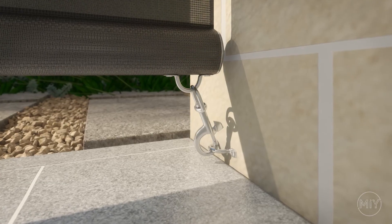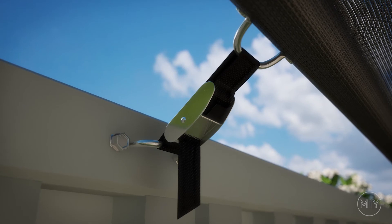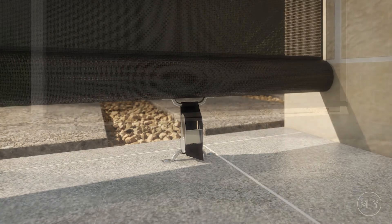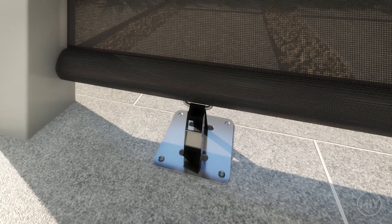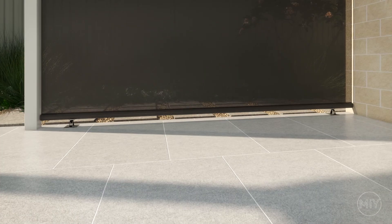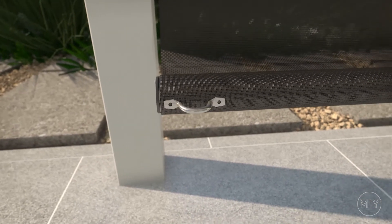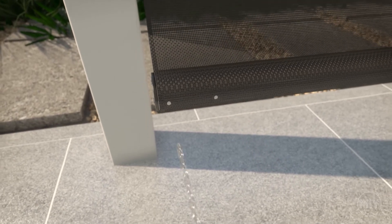Dog clips and saddles: these fixings are used to fix your blind to the wall or a post, as seen in this application. These fixings are also used when installing a roof-to-fence blind or to the floor when there is no post. Straps and floor plates: floor plates are used where staples can be a tripping hazard. Please note, we have plenty of photos on the MIY website to show the different types of fixings and real applications. It's important that you work out where your fixing points will be. In this case, we are fixing the blind to a post on the left side and to the brick wall on the right side. When installing dog clips, the fixing point needs to go towards the outside of the bottom rail, as demonstrated in this video. This will allow your dog clips to reach the saddle on the post or wall.